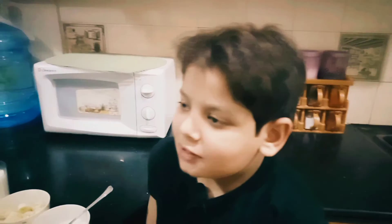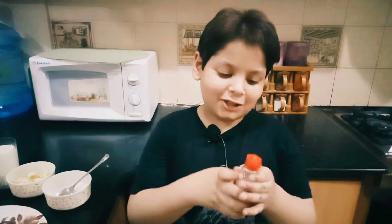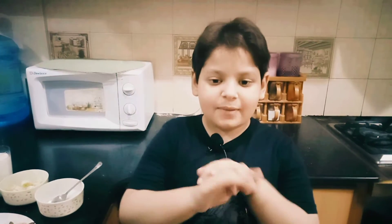First of all, I will put the rest of the brand in my hands. I will add the powder — the cinnamon powder.